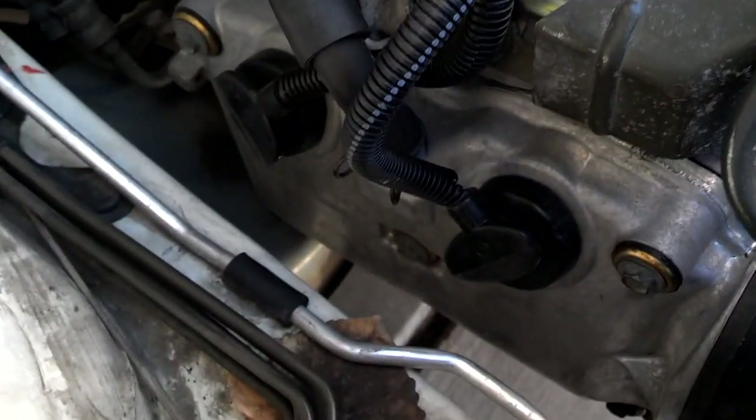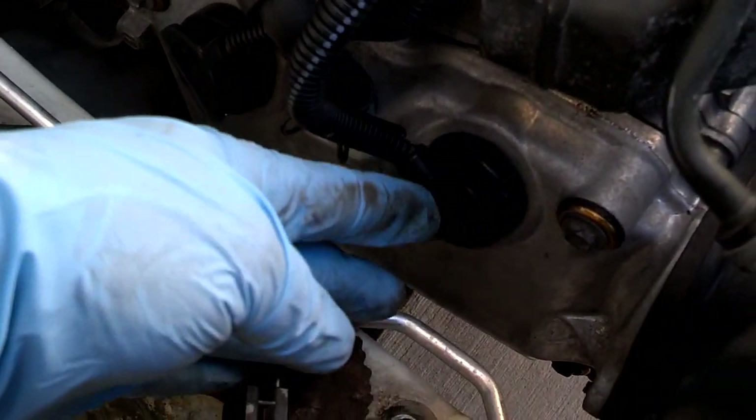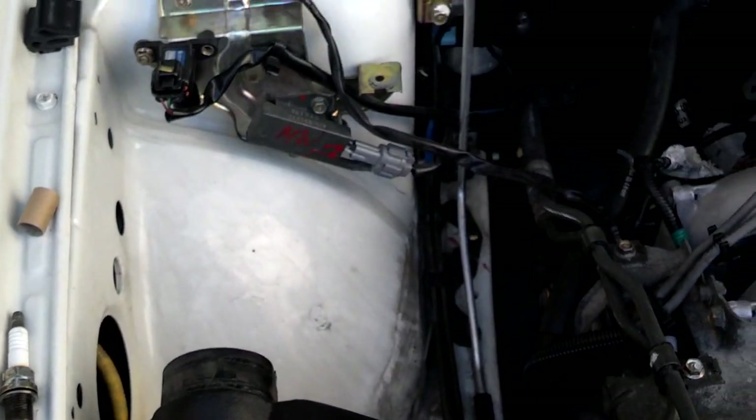Normally spark plugs are torqued to 18 foot-pounds. I have those spark plugs torqued down. It's good to put your electrical contact grease on the tips of the plug or the tips of the wires, then plug the wires back in. I'm going to bolt this first box back in and then plug that intake tubing system back in.